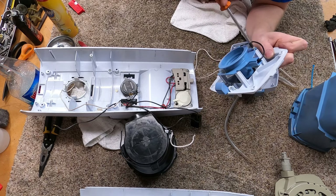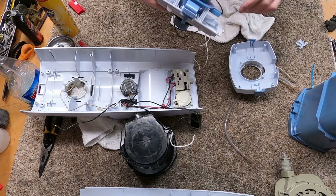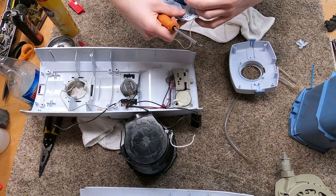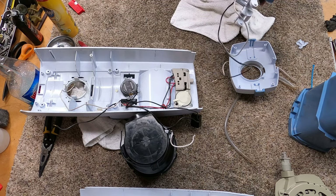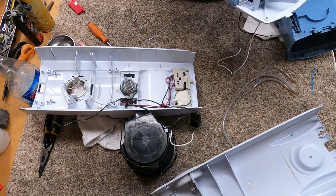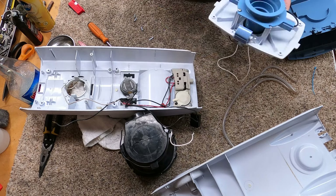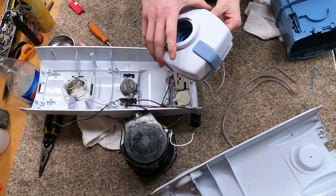I wonder — when they designed this, I think they originally needed four screws, and they went to two because my Electrolux 2100 is the same way. Well, I guess if it broke you could put two more screws in. And then this all goes together.